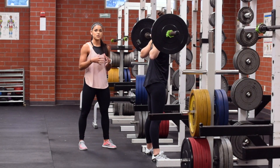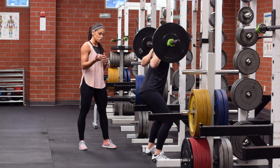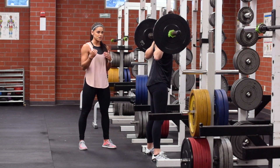She starts with nice tight glutes and her rib cage is pinned down. As she descends she keeps that neutral spine until her hip crease is below her knees. Then she drives her chest and her hips up at the same rate.